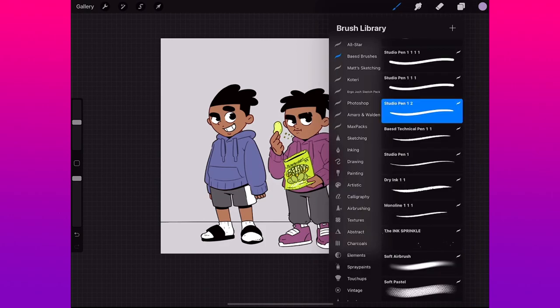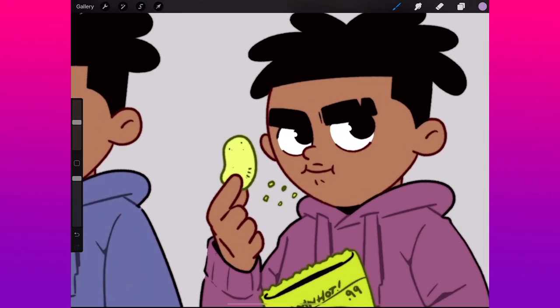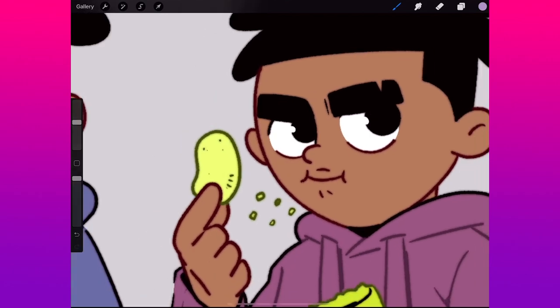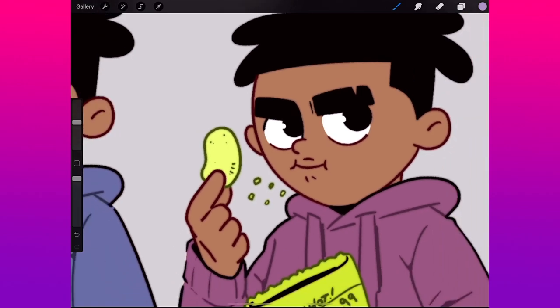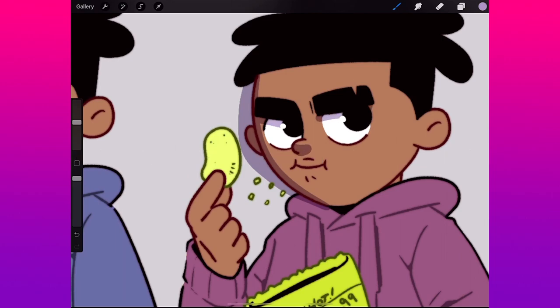Pick your favorite brush — I'm going with the Studio Pen, a custom one I made, available through the Patreon link in the description. Alright, here we go. I pick a side — left or right — whichever side you want to shade. I usually go with the left if they're facing left, it just looks better to me. I drop to fill that in, get under the eyes, then under the nose, and sometimes under the lip area.